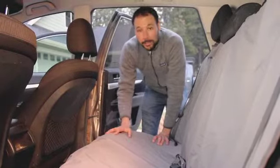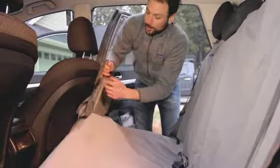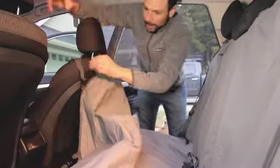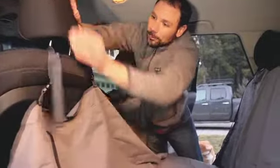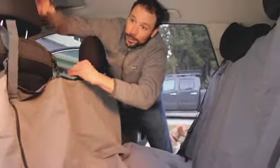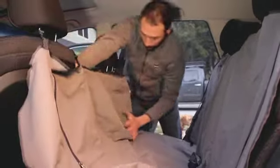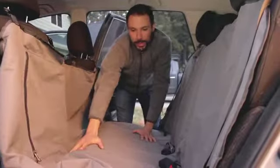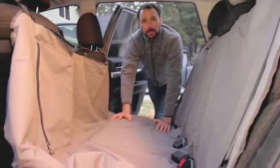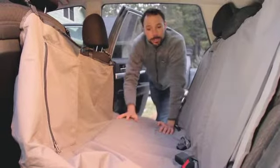Now we're going to show you how to set it up in hammock mode. To do that, take the bottom of the Dirtbag, grab the headrest straps, and run them up and over the front headrest, then cinch it down by pulling the webbing through the buckles. Hammock mode is really nice to keep dirt and debris out of the floorboard — it's a little extra protection for your vehicle and it also keeps most dogs from jumping into the front seat.